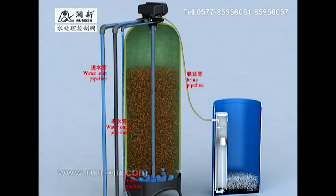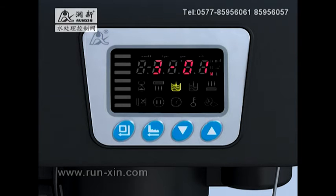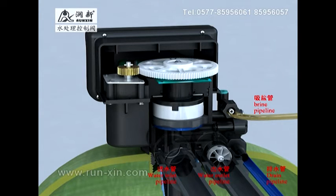After brine is sucked, raw water still flows into the control valve from the inlet, through the valve car and injector to the tank, down through the resin layers and the bottom strainer, upward through the riser pipe to the valve car, then flows out from the drain outlet. When brine and slow rinse time reduces to zero, the motor controlled by the main control board rotates, which makes the change of relative angles of moving disc and fixed disc, so the flow channels are changed.